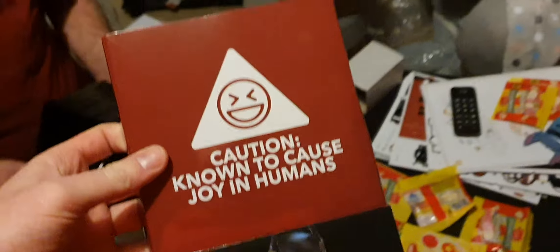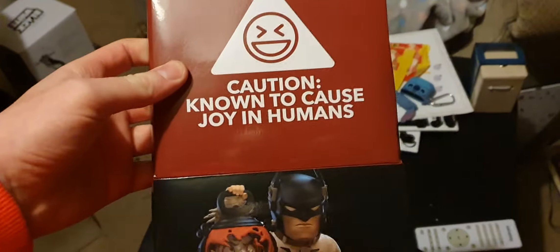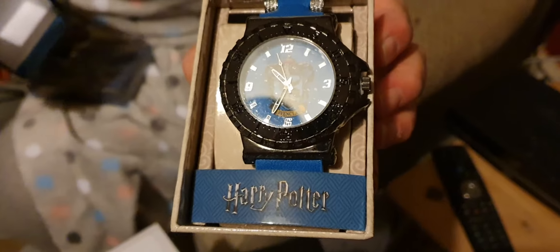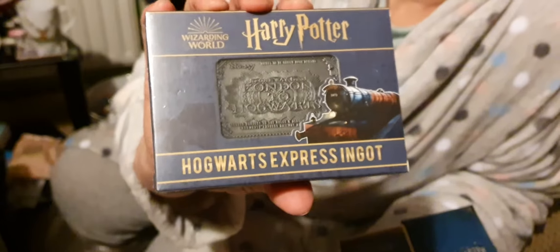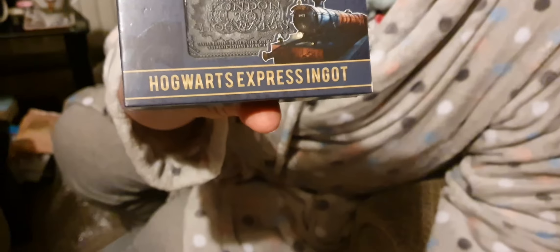You can show the box - that's what I was doing. Is that on camera? It's a Ravenclaw - not Gryffindor - so I've got a watch from Harry Potter. Oh, it's sealed - that's sick!